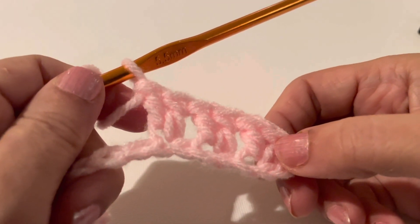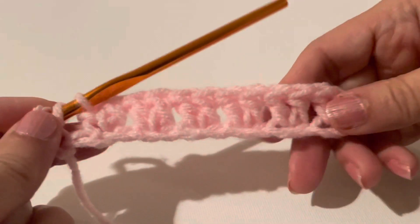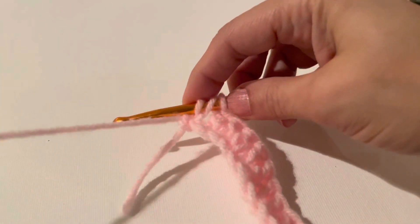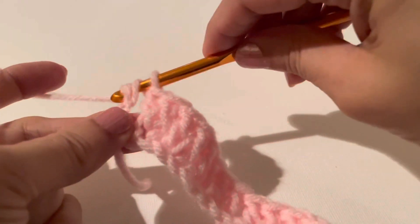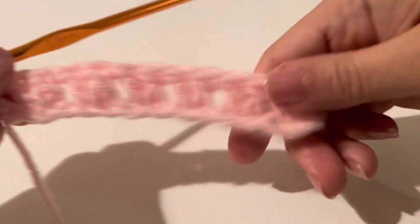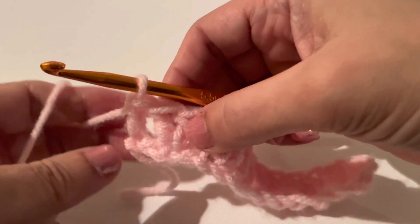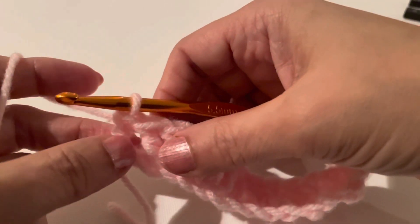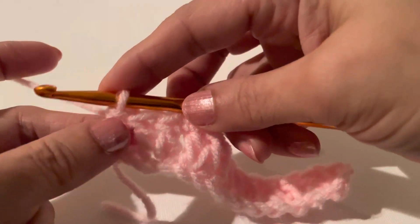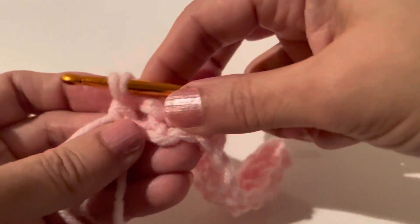We continue skipping one chain stitch and making two double crochets in the next. Now we are making our last double crochet in the last chain stitch. In the last chain stitch, we'll make only one double crochet. So at this point, if you want to change the color, I'll show you how to do that.